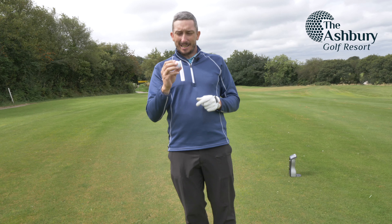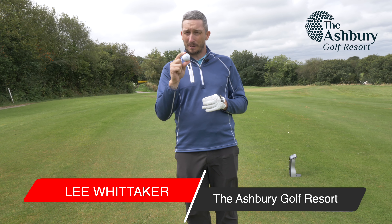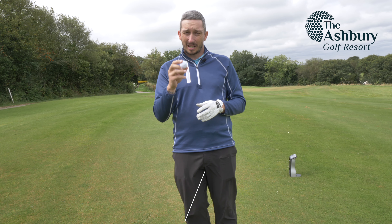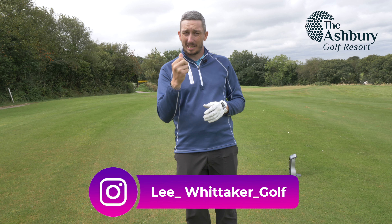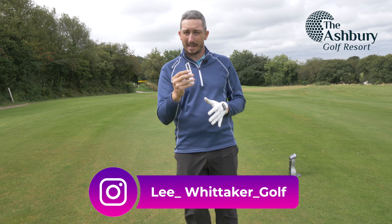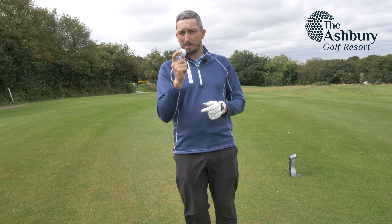This is the Aneesis Tor 900 from Decathlon. These retail at £24.90 and the claims are that it gives you maximum ball flight distance. It's a urethane cover, designed to give you maximum spin around the green. Today I've come out onto our academy course and I'm going to put this ball to the test.